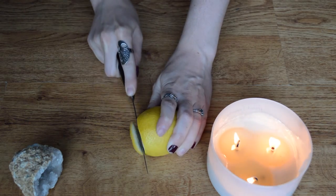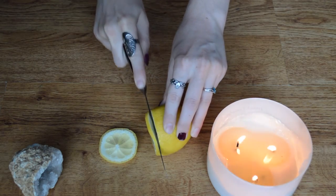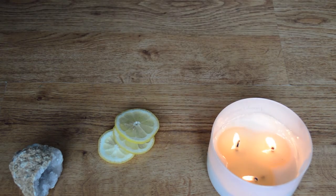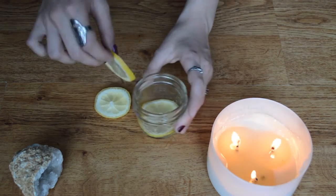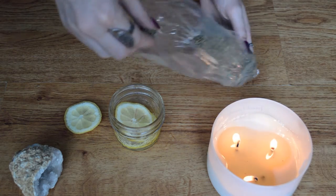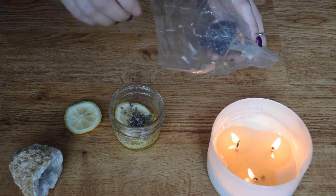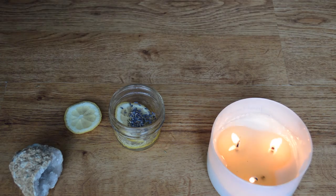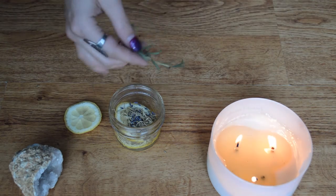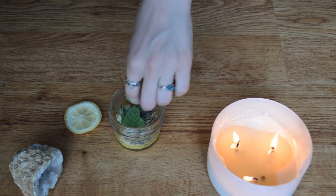Now we're going to do about three pieces of our lemon. I'm going to put two pieces of lemon in the bottom of the mason jar and save the last one for the top. Now we're going to be using some dried thyme, just a pinch. Then we're going to do some lavender — I like to do two pinches of that. Then we have our dried rosemary — a pinch of that — and our fresh rosemary, and then our fresh mint.